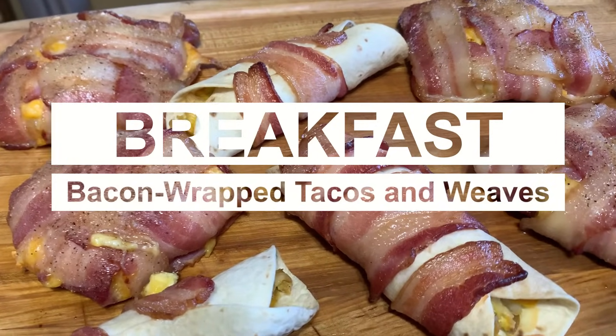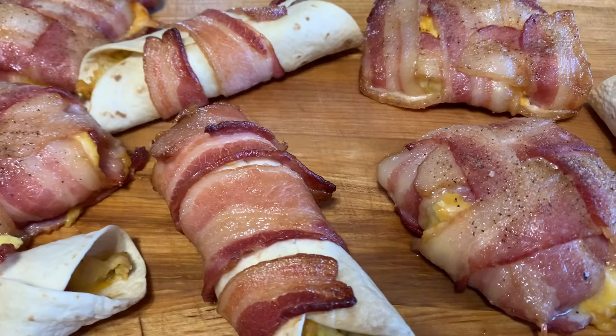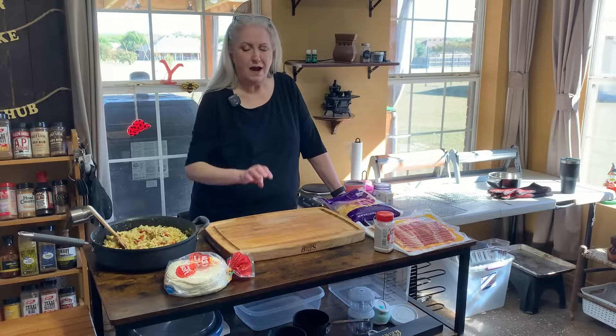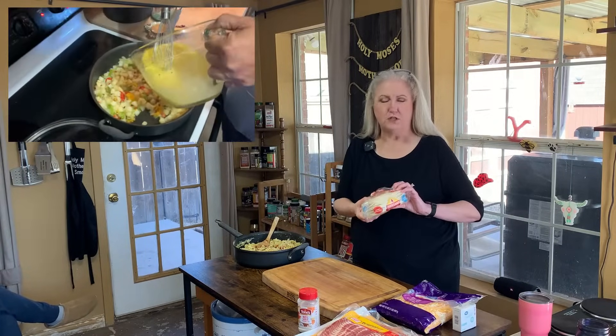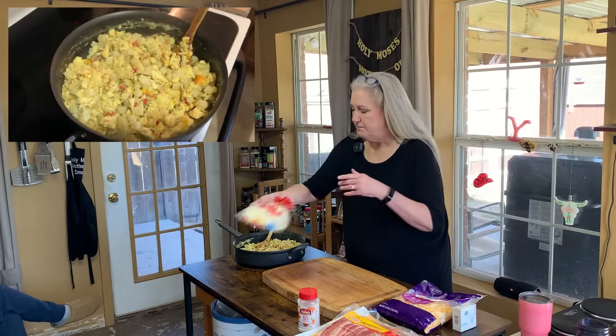Today it's all about breakfast — bacon-wrapped breakfast tacos and bacon weaves stuffed with eggs, potato, and cheese. We're on a breakfast kick. Last week we did egg, potato, cheese stuffed manicotti wrapped in bacon and those were a hit. Today we're doing two different things. Brother Bart is going to wrap his potato, egg, and cheese mixture in flour tortillas then wrap that in bacon. We'll do 300 degrees for an hour, then crank it to 400 for 30 minutes to crisp up the bacon.